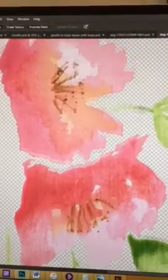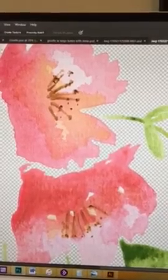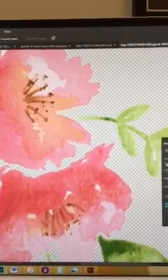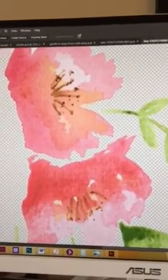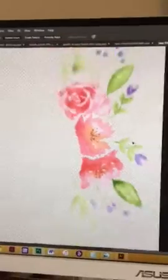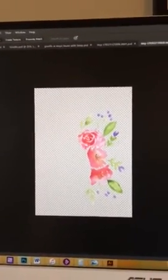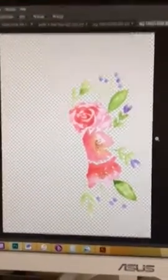So that's basically what I do, and then from there I save it with a transparent background, and then I play around with it in the final piece — which for this particular piece will be a logo design. I hope you enjoyed that. I know it doesn't really tell you how to do it, but I just wanted to give you a little bit of behind the scenes. Enjoy! Bye!